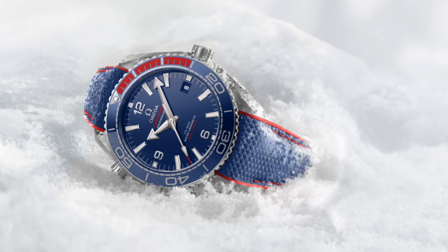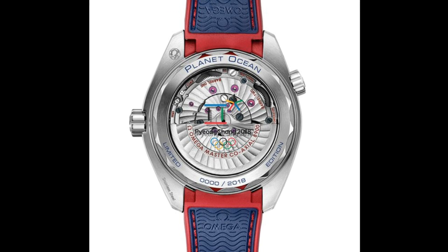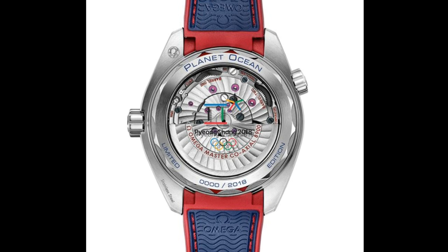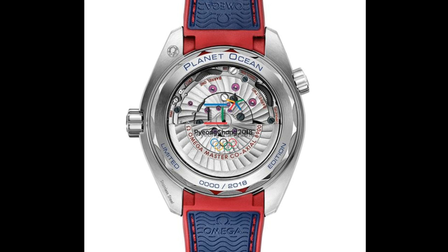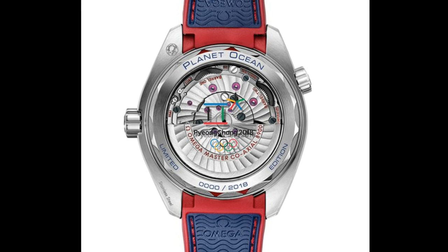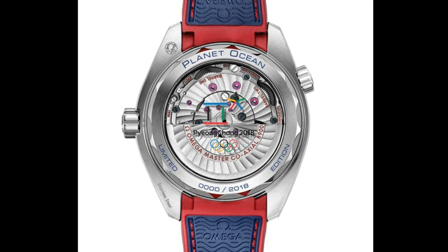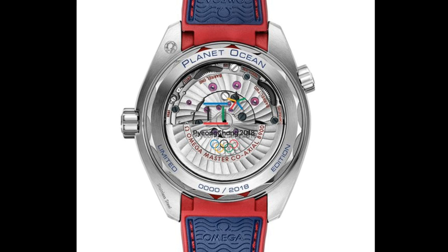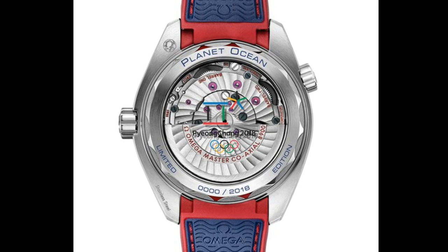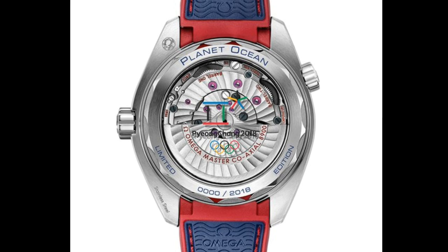It comes on a rather interesting strap built into the case — a rubber woven style — again following those colours paying homage to the South Korean flag. This watch is limited to 2,018 pieces, and features all the normal features of a Planet Ocean, with 600 metres of water resistance and an exhibition caseback showing off that beautiful movement. The bezel is the new version of Omega's bezel, with a liquid metal-style ceramic bezel, in addition to a rubber insert from 0 to 15 to make that area more legible and add a real pop of colour. The price should be about 6,400 Swiss francs, approximately $6,350 at present.